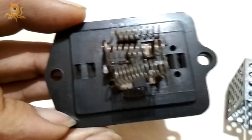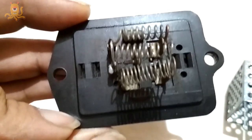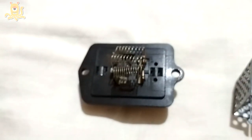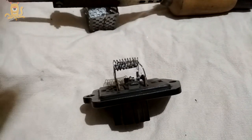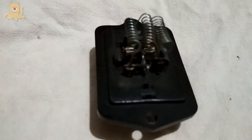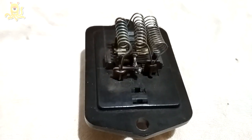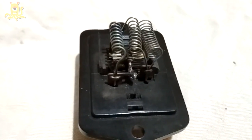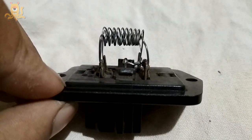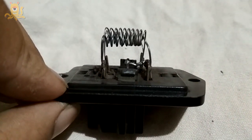Let me get my soldering iron and see if I can get this working again. I've soldered this broken connection, and now I'll go fix it back in the car and test whether the connection is working properly — see if this fix holds.